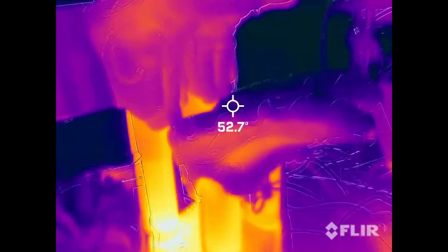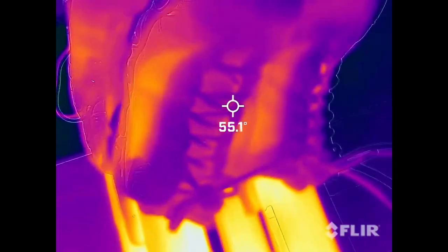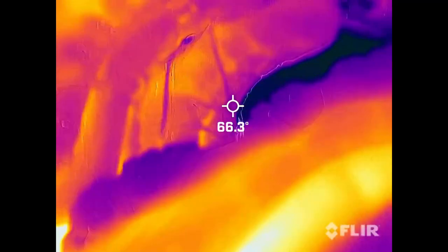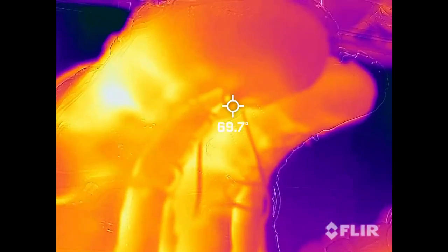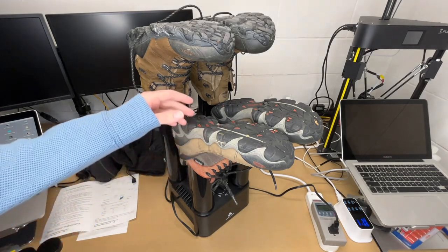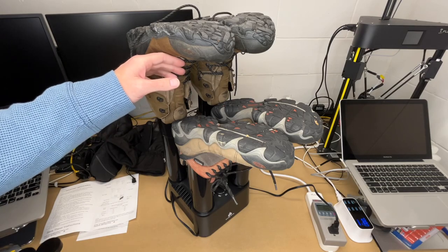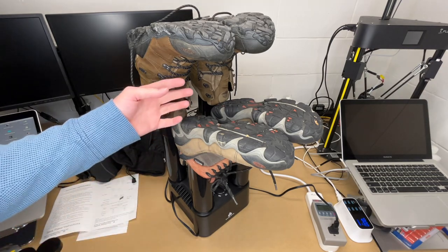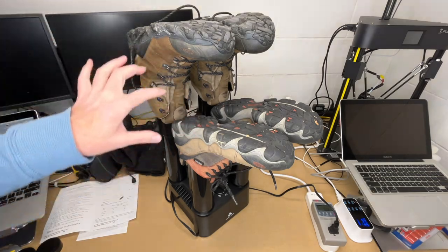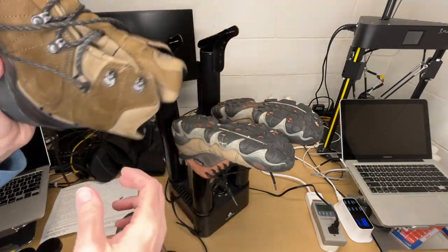A few minutes later, you can see it's heating up the shoes. You wouldn't expect these to be hundreds of degrees — you really don't want to dry things off too quickly as it can damage your shoes or boots. The way the heat dryer works is it takes hot air, puts it in the shoe, that heats up the water, the water breaks free, evaporates, and the air drives it out. Taking these off now — they're nice and warm inside. Those would feel comfortable to throw on.